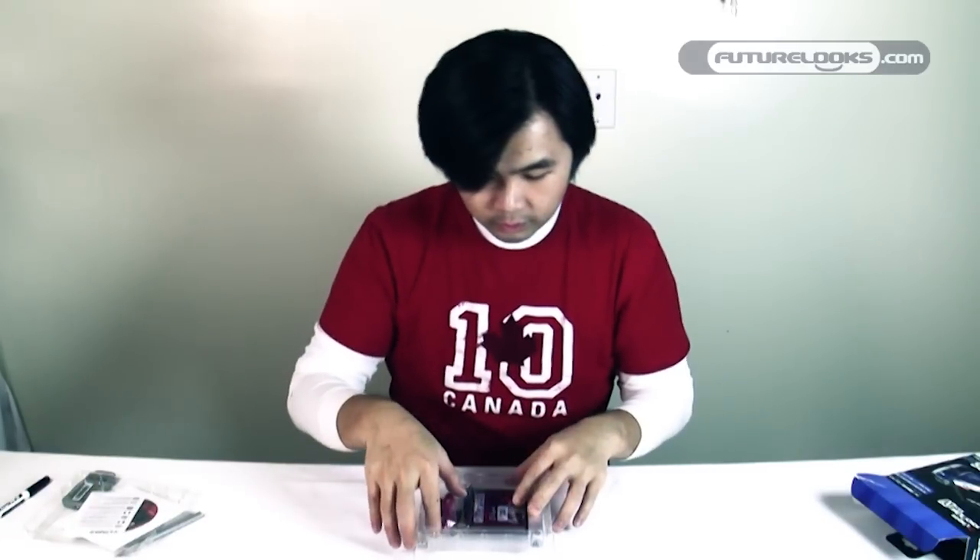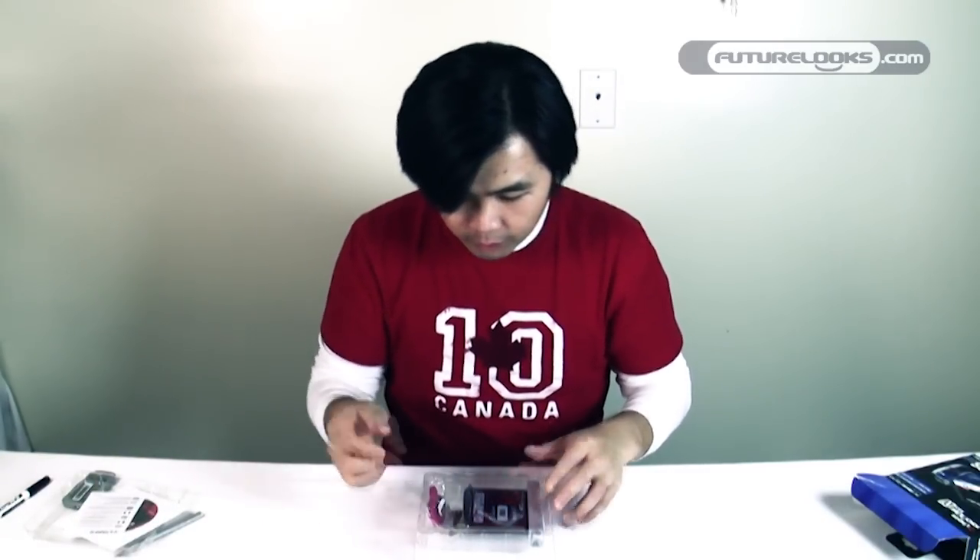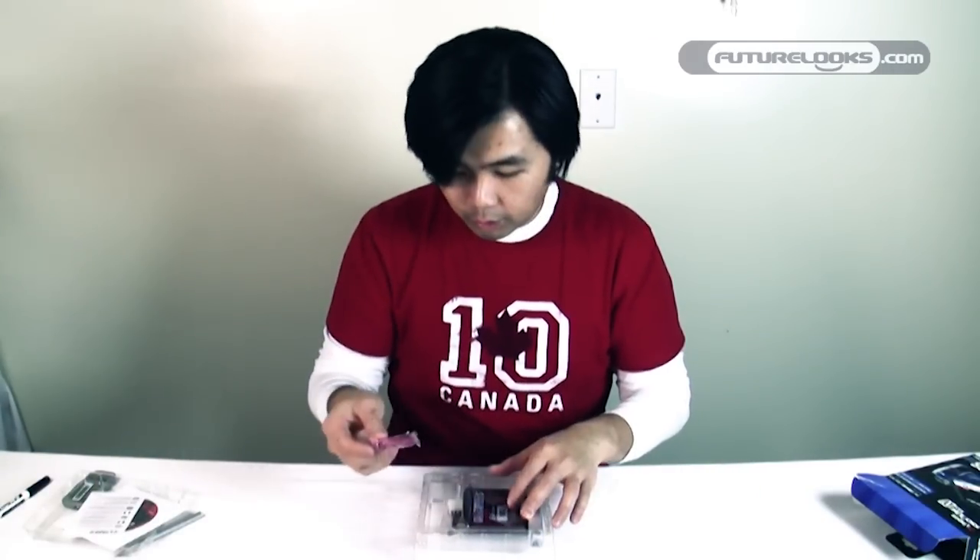There's also a piece of paper inside that gives you a URL to their website. You're also going to get a SATA cable here.